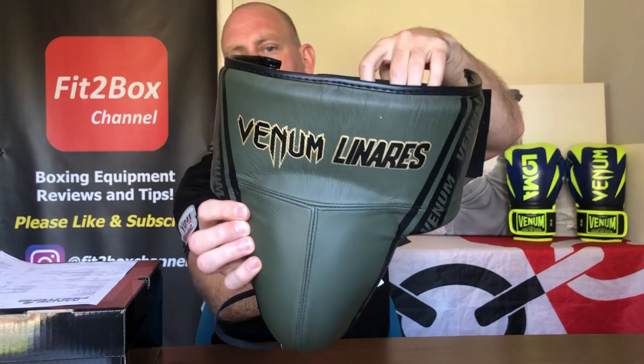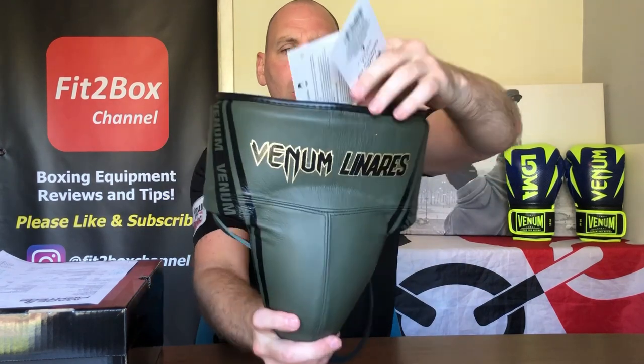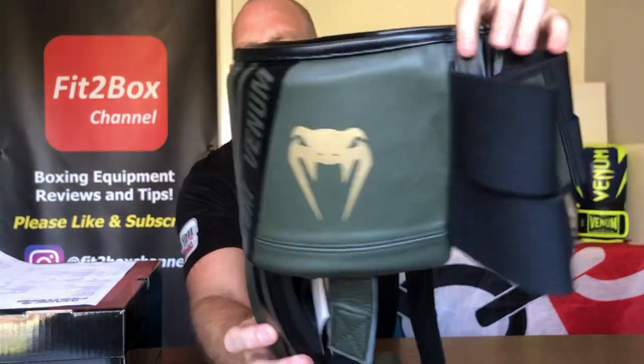The groin guard - the groin guard should have been £133 and I got it for £106.65, a saving of £27. That's a really stylish groin guard. I will do a full review of these - hopefully someone doesn't test this too much - but I will be wearing it and seeing how comfortable it is. Really, really nice groin guard. I love the look of this, I really think they've done a great job.